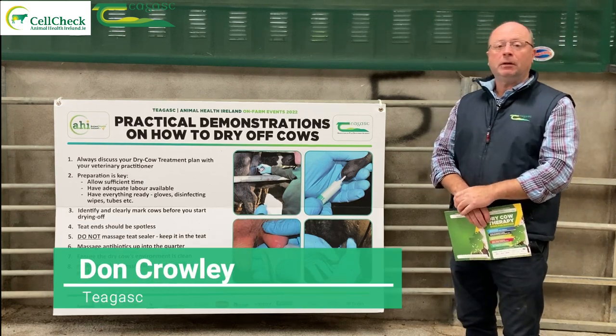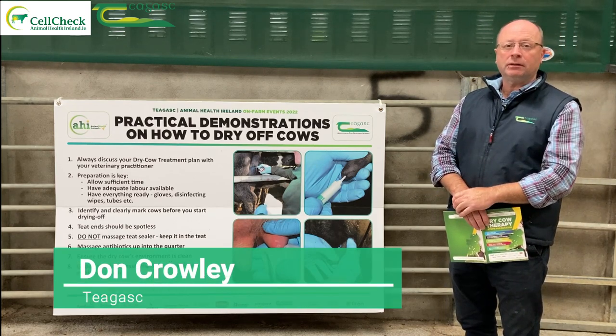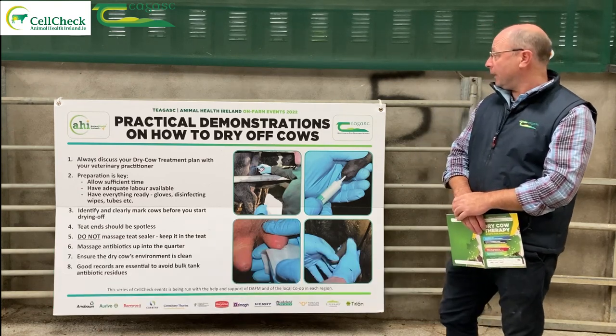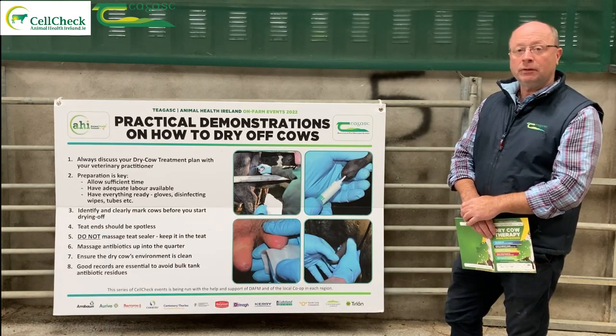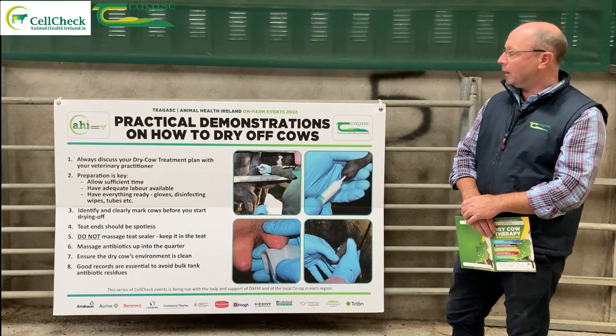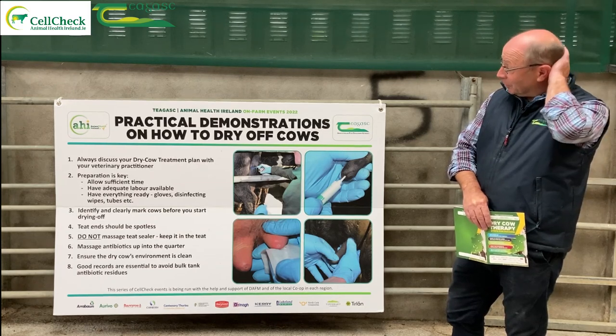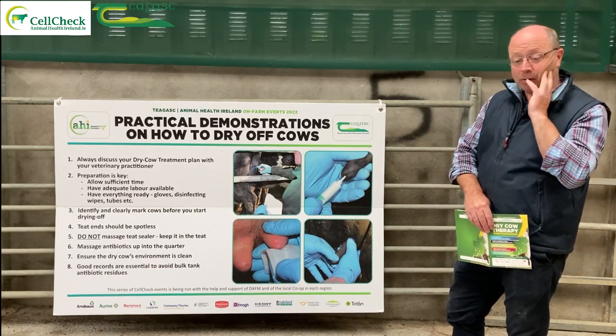I'm Don Crowley here at Chagas and I'm also a member of the AHI Teagasc technical working group. We're here to have a chat on the practical side of how to dry off cows. At this stage we've talked to our vet, and it's important that you discuss with your vet your dry cow treatment plan.